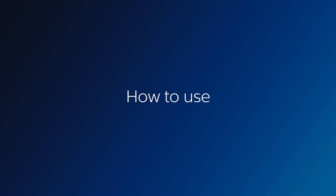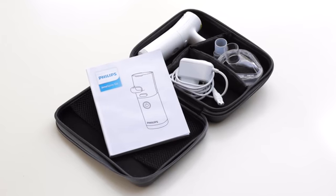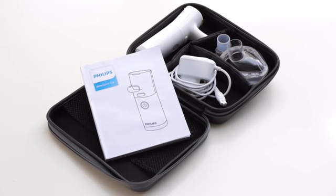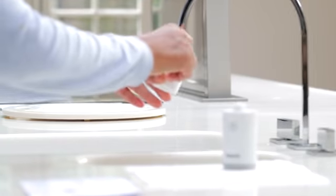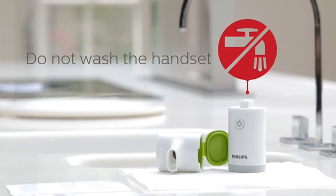How to use. Unpack your nebuliser and check you have all the items listed and that nothing has been damaged. Please carefully read the instructions for use before you use your Inaspire Go for the first time. Before your first treatment, clean the mouthpiece following the cleaning instructions and then fully charge the battery.